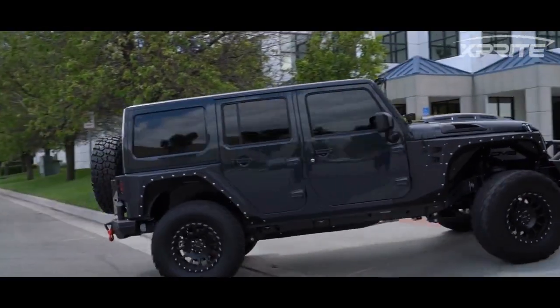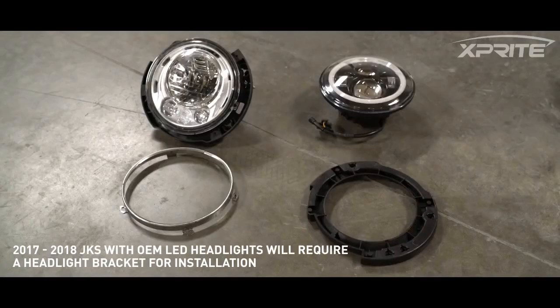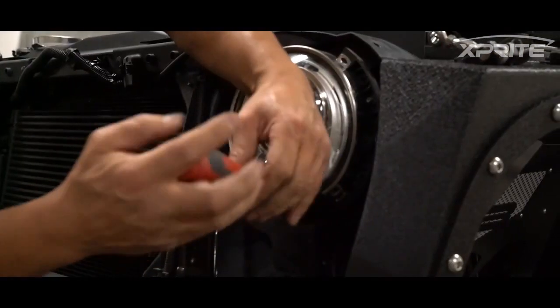Today we're going to show you how to replace the factory LED headlights on your JK. On the left we have your stock LED headlights and on the right are 7 inch aftermarket headlights.